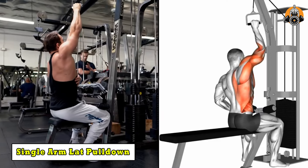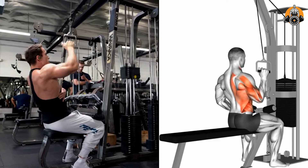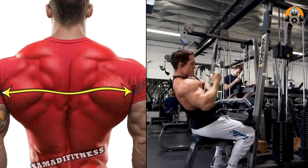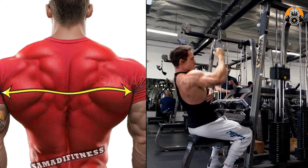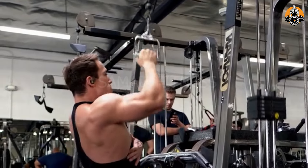The single arm lat pull-down targets the lats, improving back width and symmetry by focusing on one side at a time. It also engages the biceps, traps, and core for enhanced upper body strength and stability. This unilateral movement helps correct muscle imbalances and improves posture. It's great for building a stronger, more defined, and balanced back.